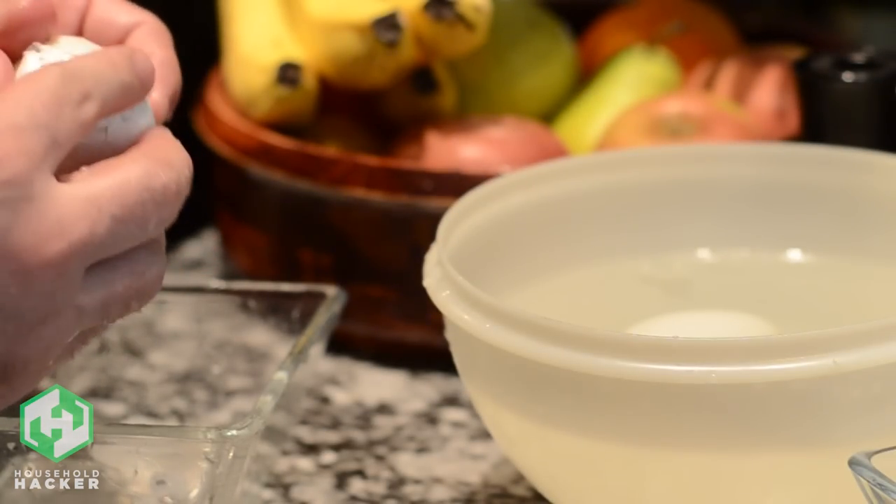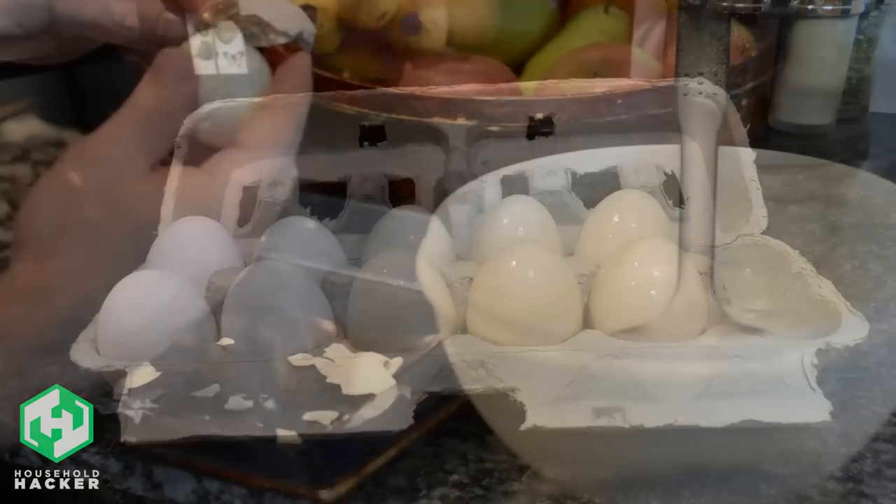Hard-boiled eggs are delicious, but it can be such a hassle to remove their shells. Over the years, we've shown you several ways to peel hard-boiled eggs easier, and today is no different.